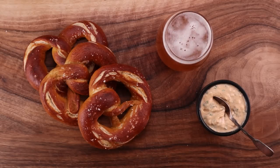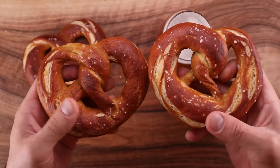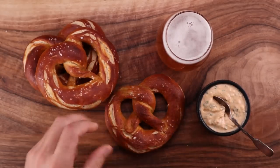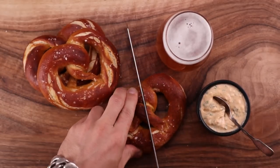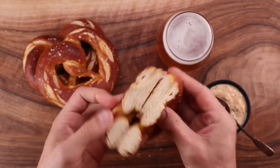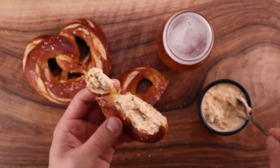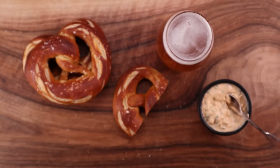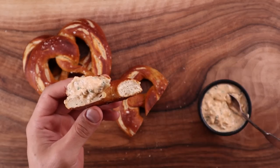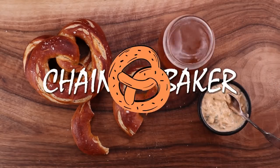I've made pretzels on this channel before, but that video is so old. Back then, the production quality and the audio were terrible, and my skills were not great either. At least I've fixed the audio and video now. These pretzels are pretty good to be fair. They have a beautifully crunchy crust and a super soft interior, and they come with a delicious cheesy dip. That is optional, because these pretzels are great all on their own, or with just a bit of butter. It is up to you how you eat them. Making them is super easy, and even if you've never done it before, after watching this video, you'll be able to. So let's get right to it and see what we need.